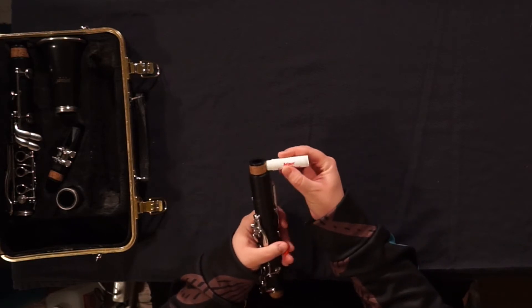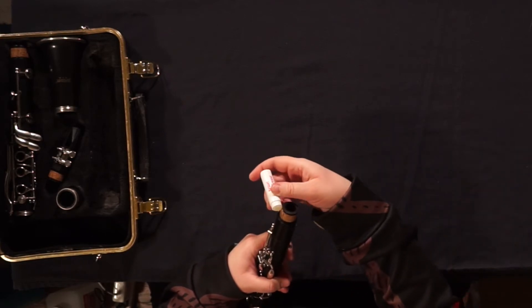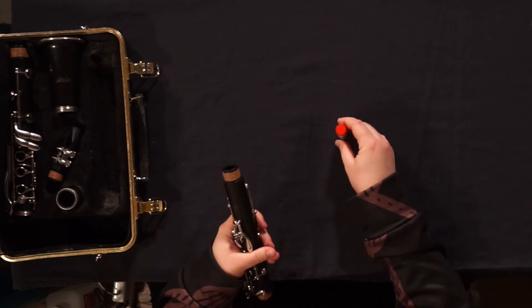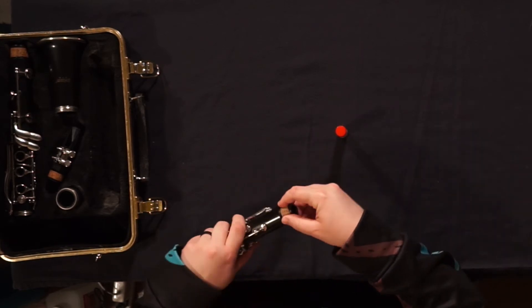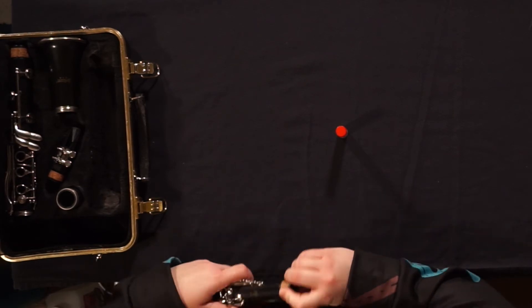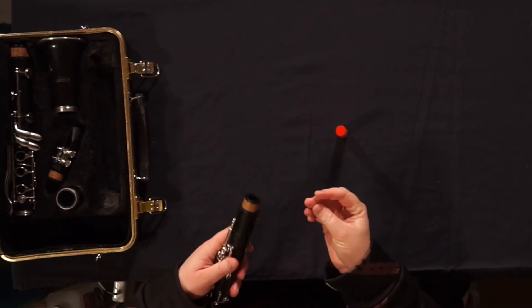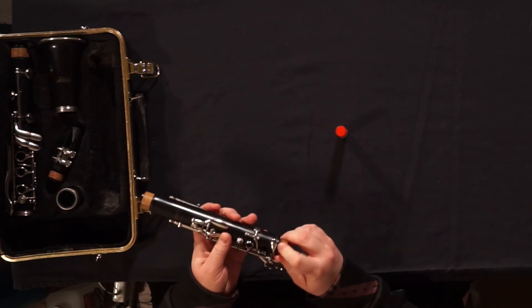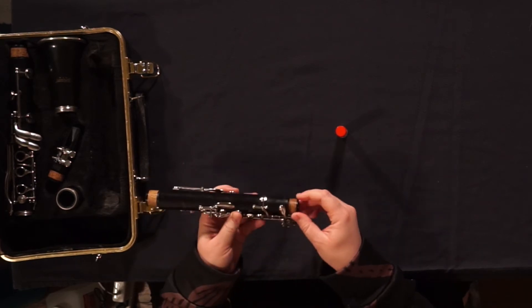It looks a lot like chapstick — don't be fooled. Apply a thin amount around. Take your fingers and help rub it in very gently. It'll get greasy, you can wipe it off. I'm going to do it for each one of these so you can see the process.